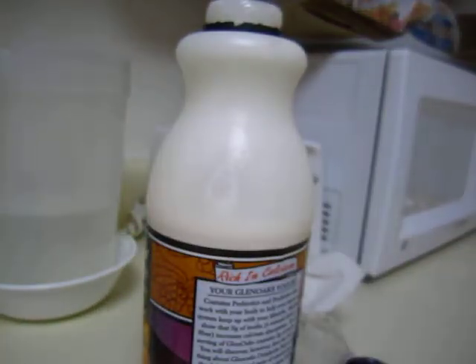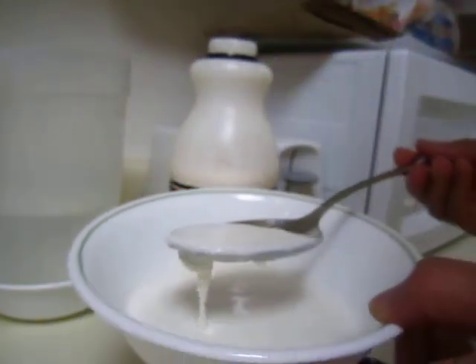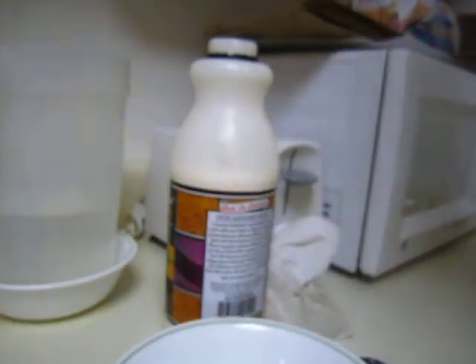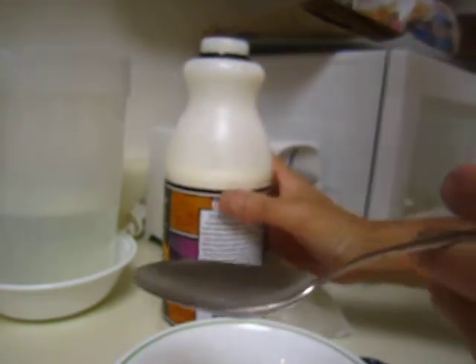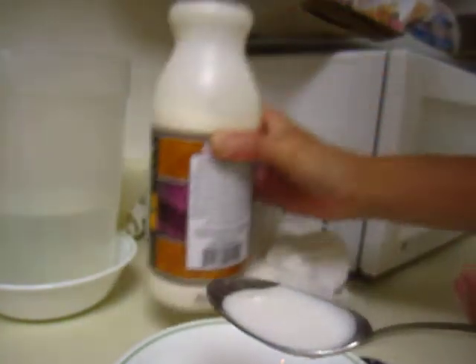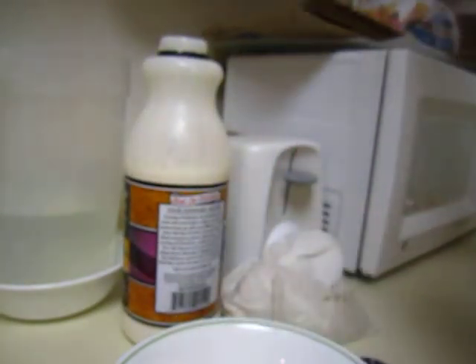Now I will try it. It is good already. And after shaking, it's becoming more liquidy, and it's like drinking yogurt.